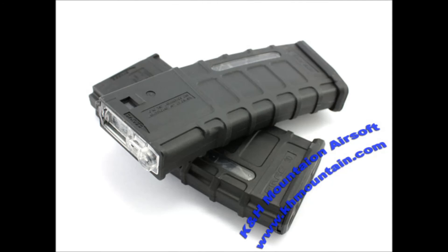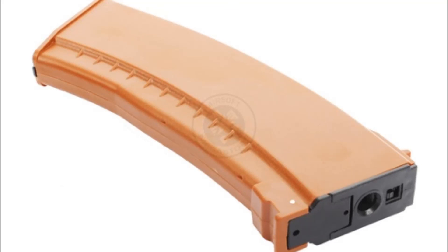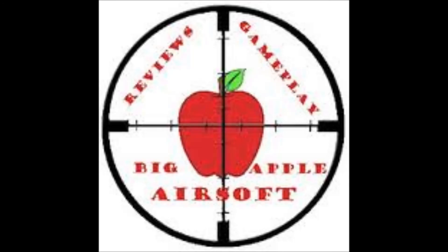With the high cap, I do think they have a purpose — they're great for beginner players just getting into the sport, or for players who like to spray a lot of ammo and lay down suppressive fire for their team. If you fall under one of those two categories, a high cap is the right choice. Personally I like mid caps for the realism. That's my thoughts on the high cap versus mid cap debate. Drop a rating, comment if you have any questions or concerns, and subscribe if you're new. Big Apple Airsoft signing off.